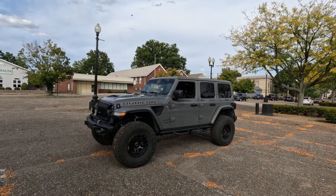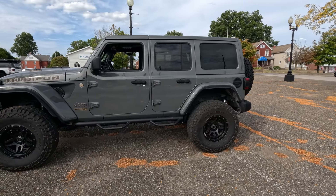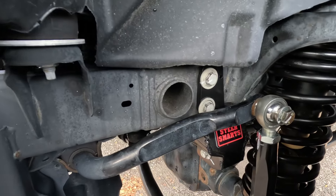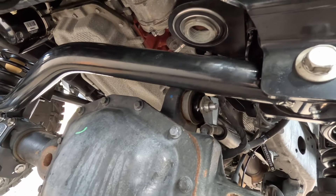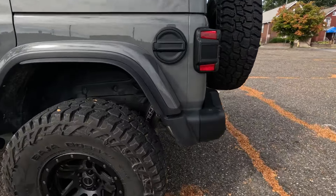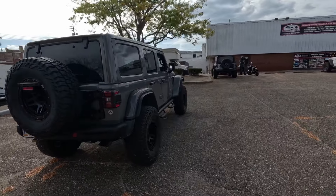All right, so this 392 is done. I just drove it — drives awesome. Quick recap: this is a three and a half inch Rock Crawler No Limit X-Factor lift, which gives you all eight arms, track bars, sway bar end links, all the goodies. We also did Falcon 3.3s on here and Steer Smarts track bar sector shaft brace — also gives you a brace right here on the bottom on your sector shaft. Bump stops, all dialed in. Rear: same thing — 3.3s, all your arms, everything's marked and torqued like we do here. It definitely looks a lot better on 37s with three and a half inches of lift.